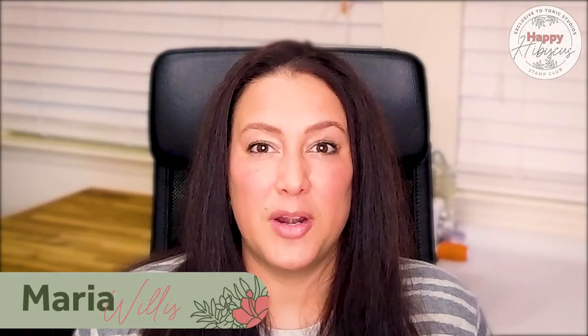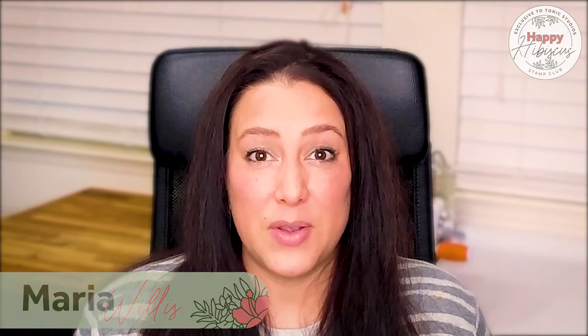Hey everybody, it's Maria Willis from Cardbomb here for Tonic Studios, and today we are going to be making some fun projects using the new Happy Hibiscus Stamp Club release. This is a really fun set full of beautiful tropical flowers and I can't wait to create with it. So let's head over to my desk and have a little fun together.